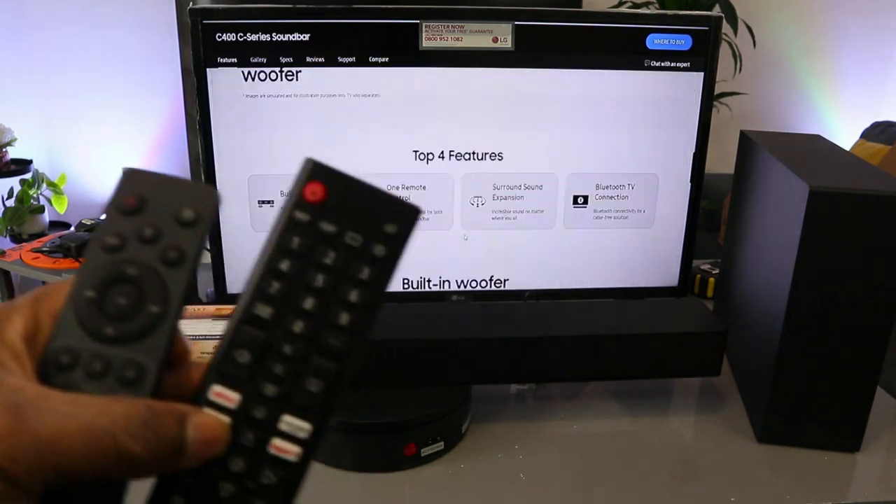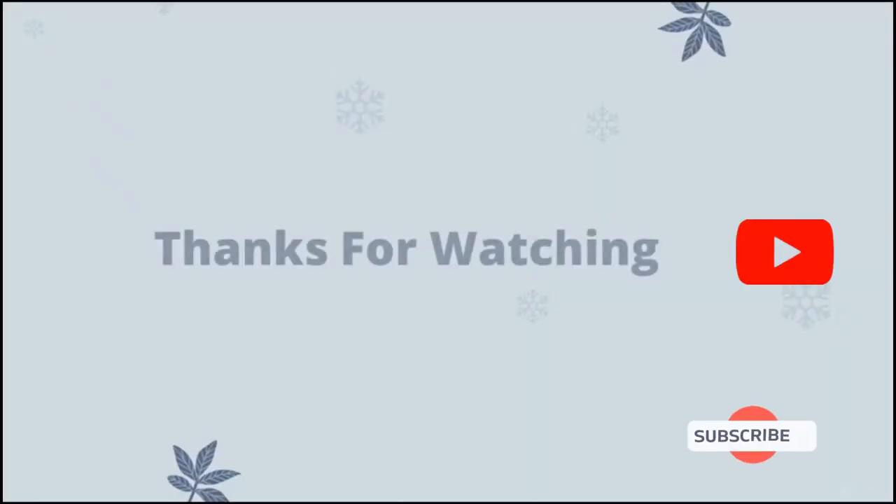Thank you very much indeed and stay blessed. Thank you.